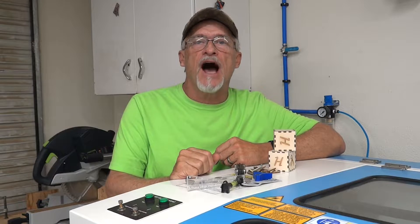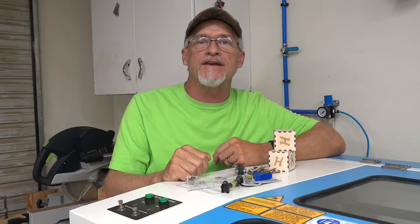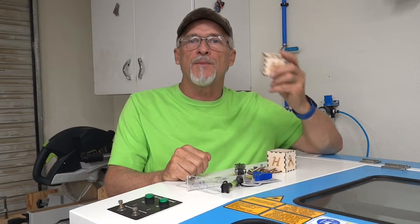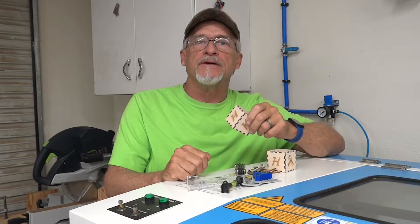Hey, thanks for stopping by. I don't know about you, but it seems like I stack all kinds of stuff on the top of my laser. And every time I'm looking for something, I can't find it. So today we're going to build a simple finger joint box to take care of that problem. Stay tuned.